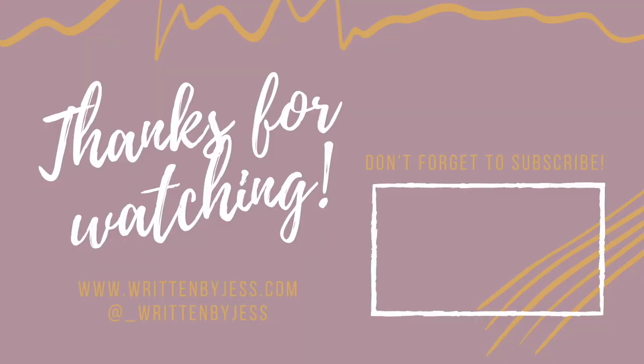Hey everyone, thanks for checking out today's video. Please consider subscribing to see more content just like this. There is always more to see at my blog at writtenbyjess.com. Thank you for all your support and we'll catch you in the next one.